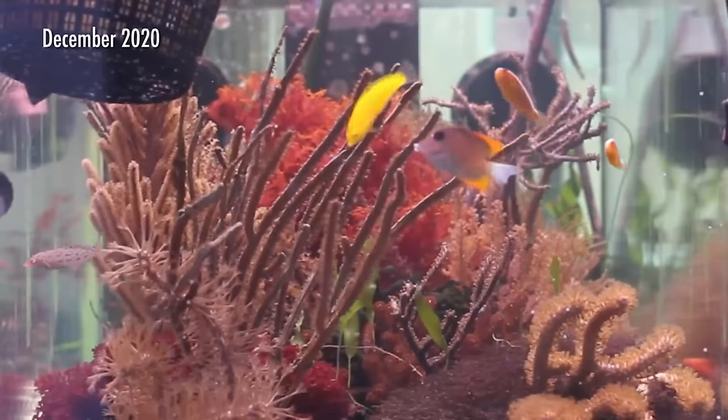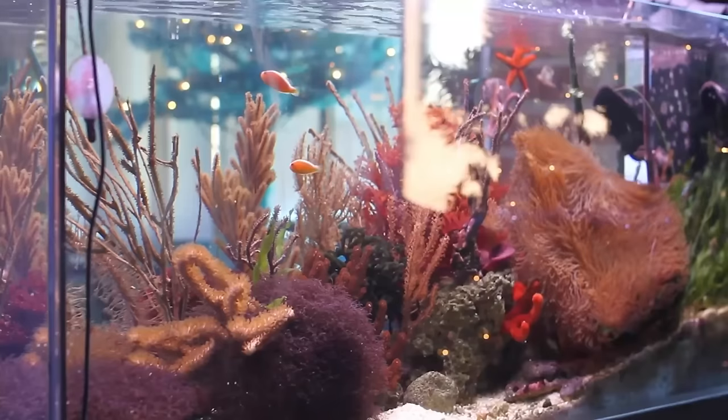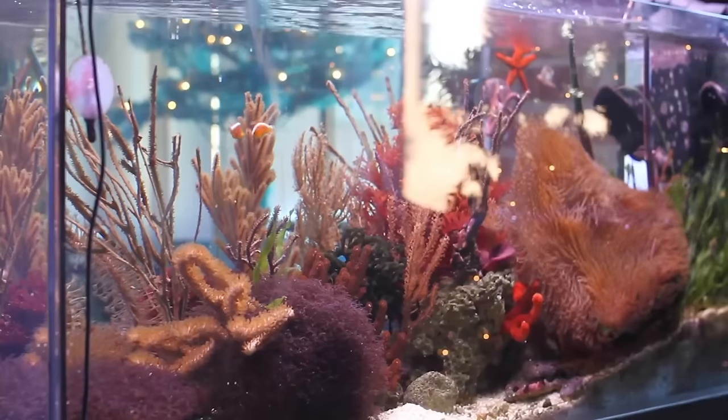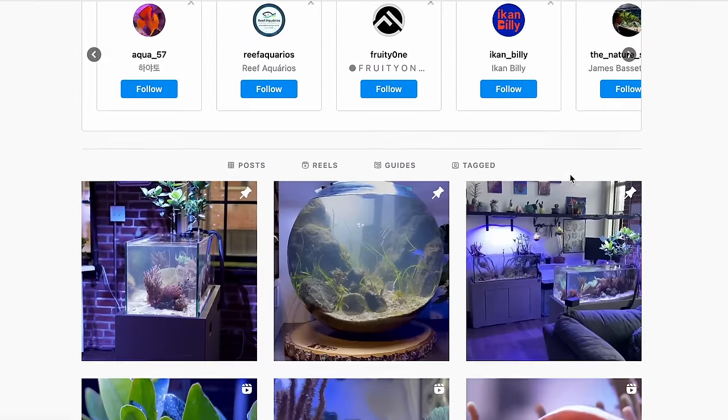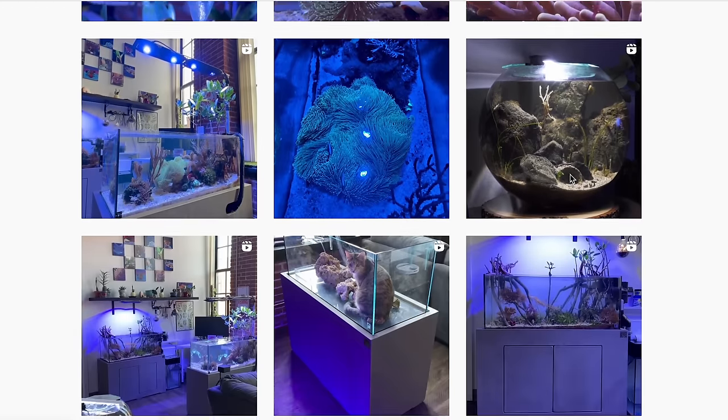For me, Tyler's natural looking coastal reef tanks have been some of my favorite to shoot over the last couple of years. You may know Tyler as inland_reef on Instagram. His tanks have done quite a bit of evolving over the years, so let's go over to his place and check them out.